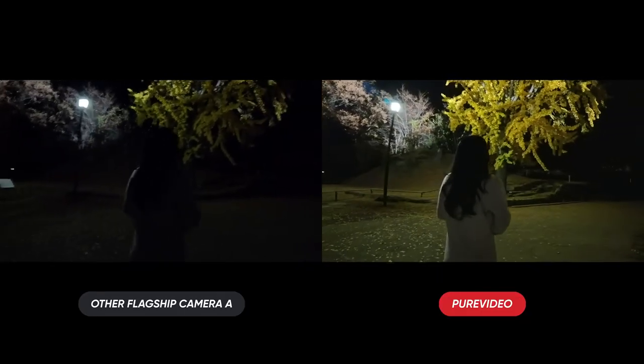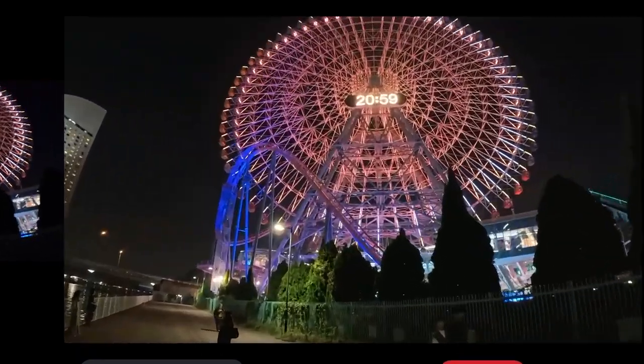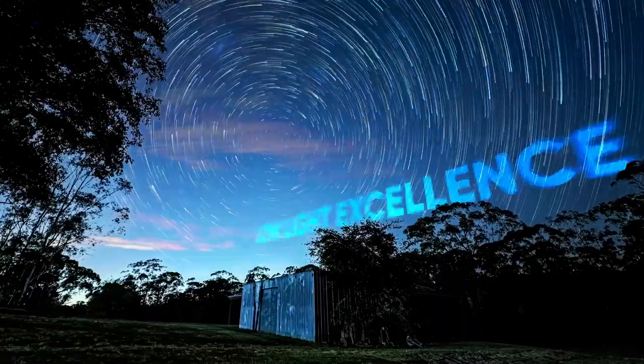Pure Video blows other cameras out of the water when it comes to night scenes. Powered by a 5nm AI chip, reduce noise and enhance brightness day and night.